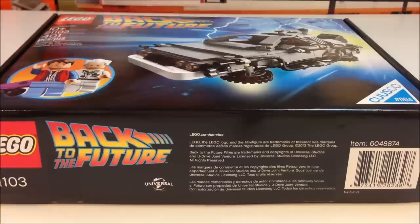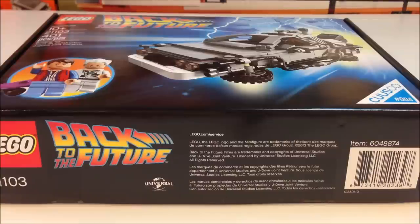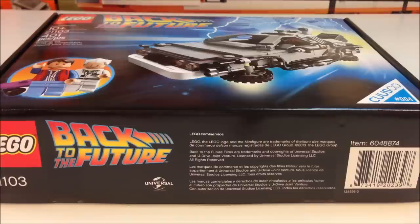Hi, it's BrickCzar, and we're excited to finally be able to review the Back to the Future DeLorean set from Cusso. It's set 21103, Cusso number four. We've already seen some reviews that people have posted on YouTube, and we're excited to give our perspective on this very important and special set. It could become our favorite set of all time.